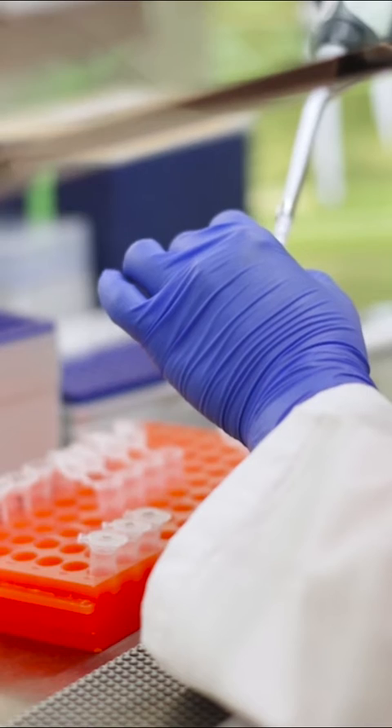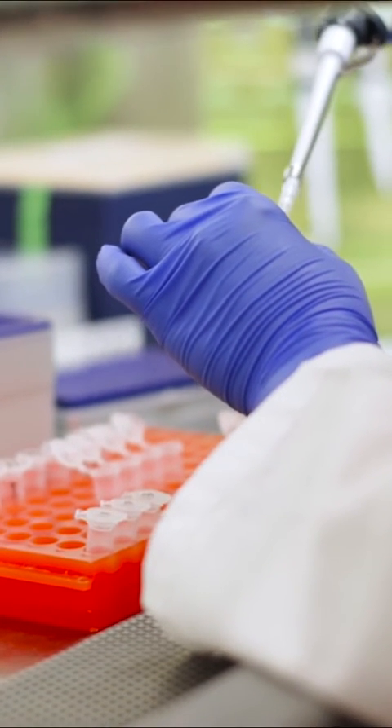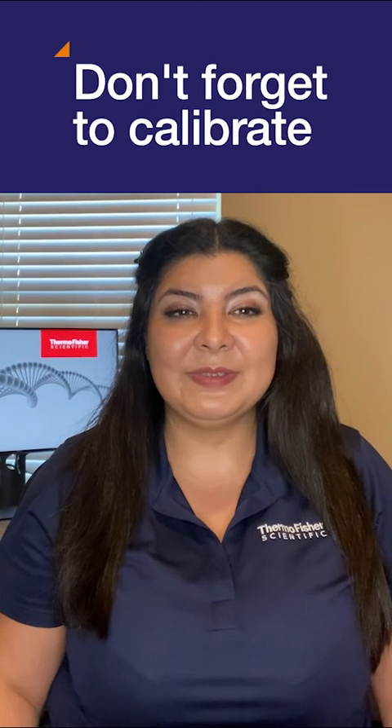The relative quantification in gene expression experiments between singleplex and multiplex should always remain the same. Finally, once you've chosen your dyes and quenchers, always make sure your instrument is calibrated for those dyes before beginning your experiment.